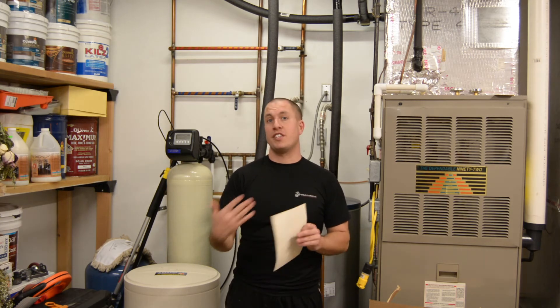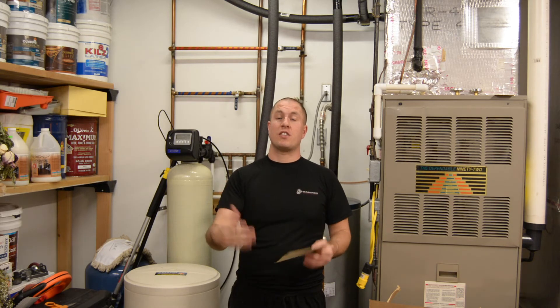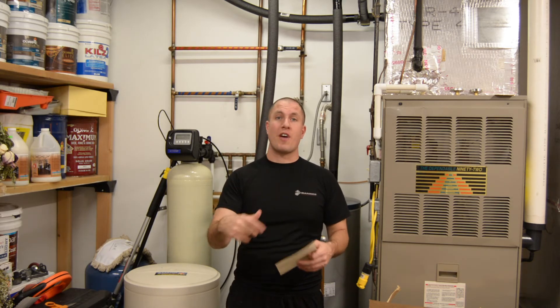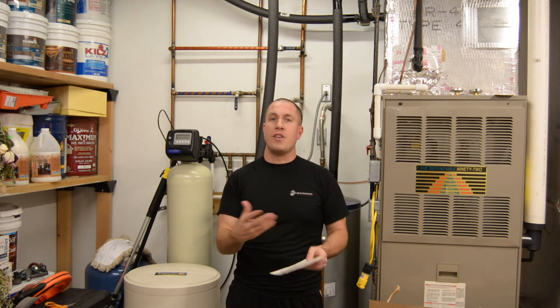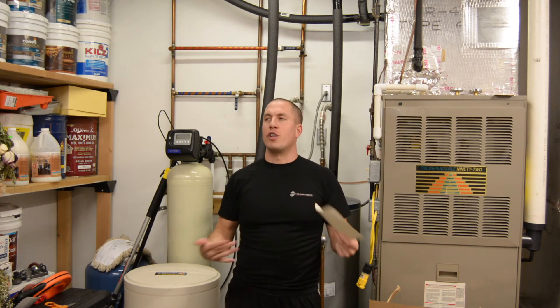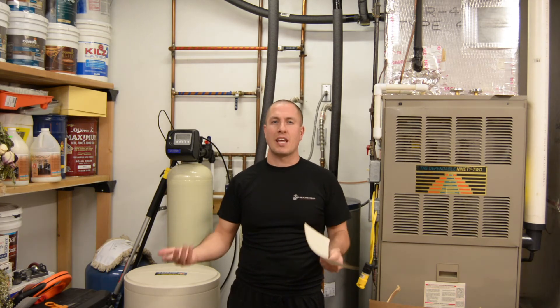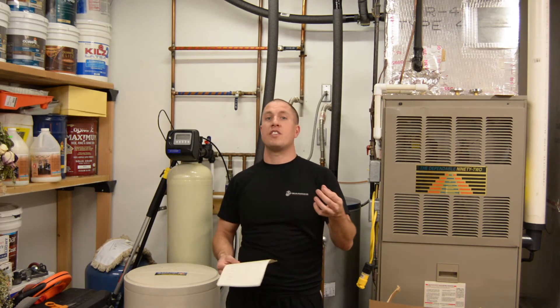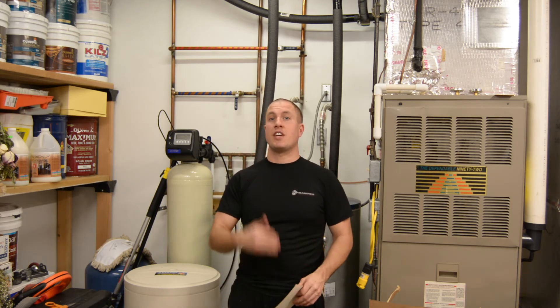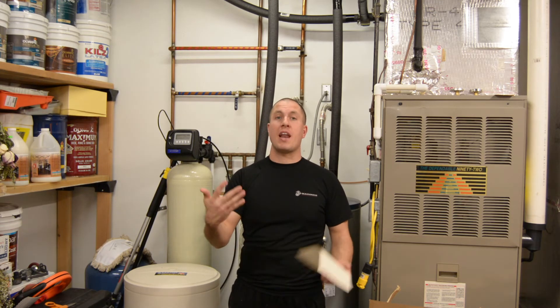The first test was done in 13 minutes and 30 seconds from start to finish doing all my temperature probing. The second test was done in 12 minutes and 45 seconds — a little faster, but almost the exact same time at each vent. Each vent got anywhere from one minute to a minute and a half, and as soon as the temperature gauge settled on a number I moved to the next one.